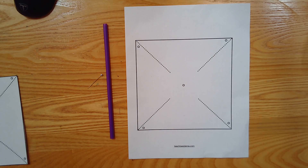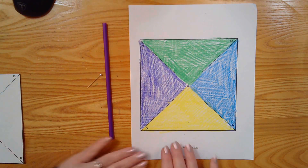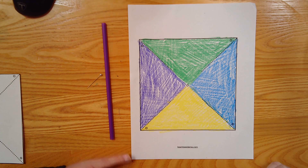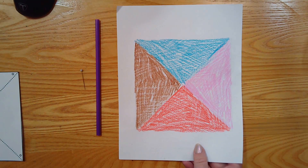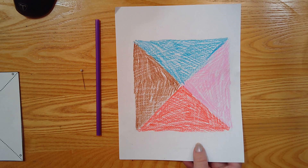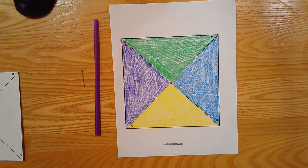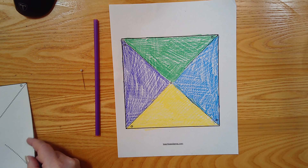First thing I want you to do is color your pinwheel. Color the different triangle sections that you see in different colors. And if you want it to look really different and challenging, you can also do the same thing on the back — or you could leave the back white. It's up to you. After you have colored all of those things, I'm going to ask you to cut it out. Go ahead and hit pause and color all the parts.